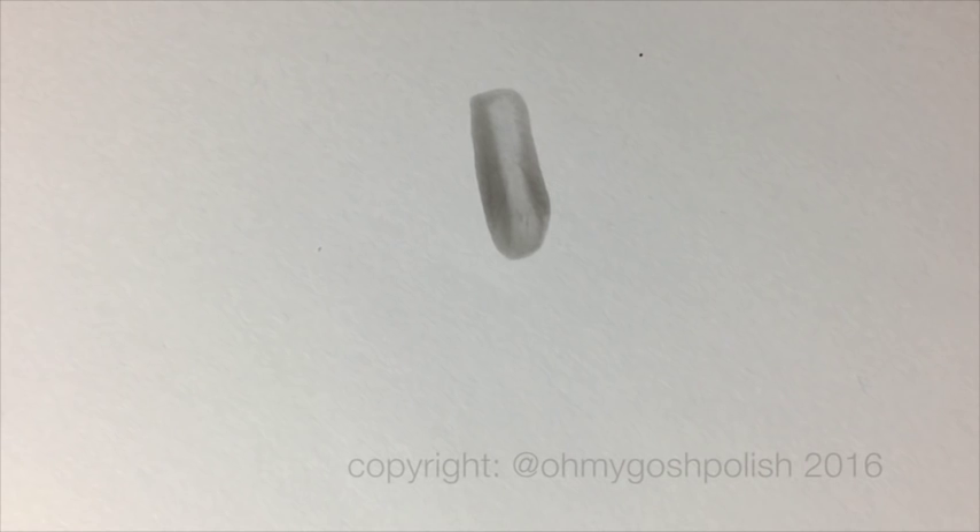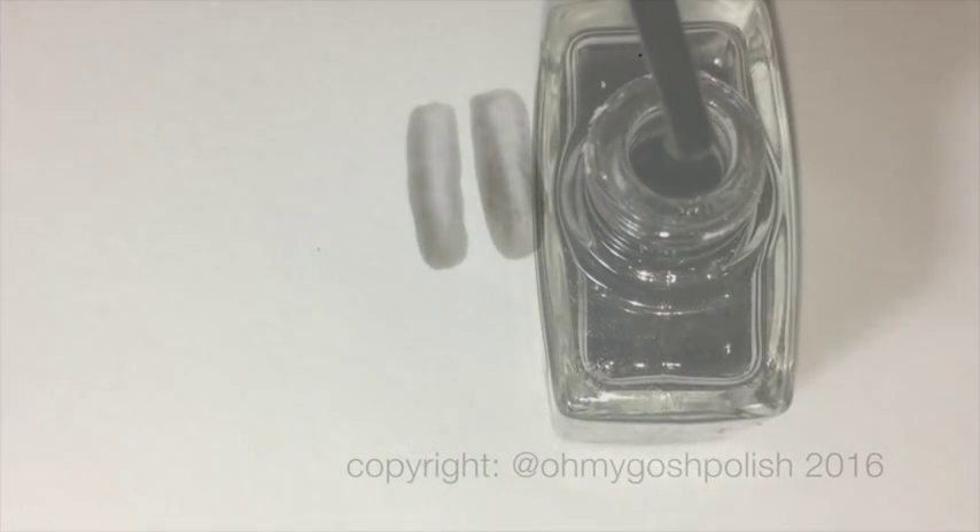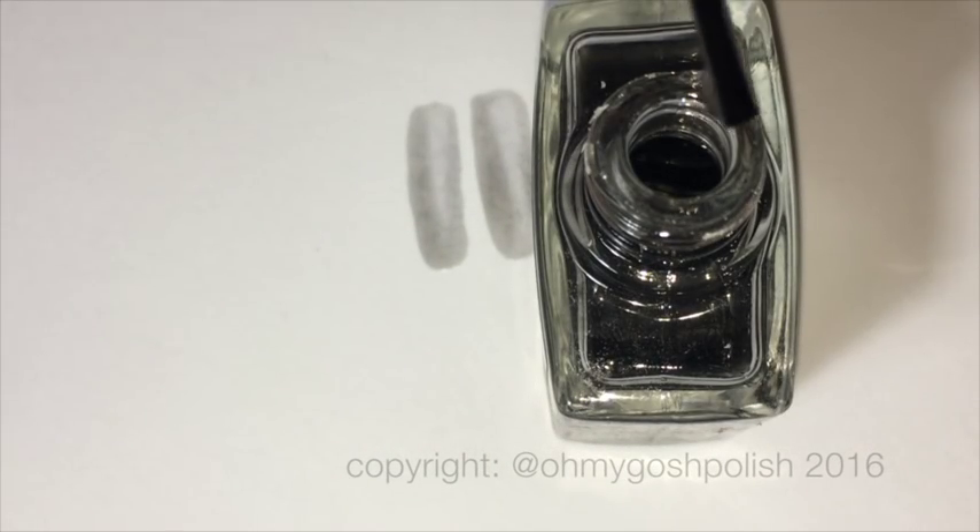Initially I added about 10 drops and then tested it on a piece of paper. It wasn't quite as dark as I wanted, so I did another 10 drops and then it came out just perfect — exactly the sort of dark but not too dark shade that I was looking for.